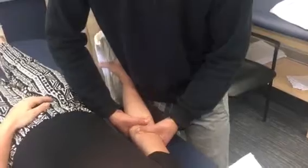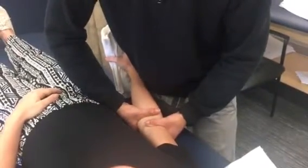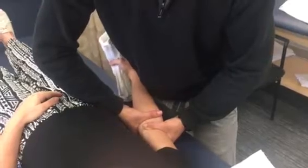Try to relax the arm as much as you can. And then when I put pressure this way, I want you to squeeze the towel, okay? Mobilization there.